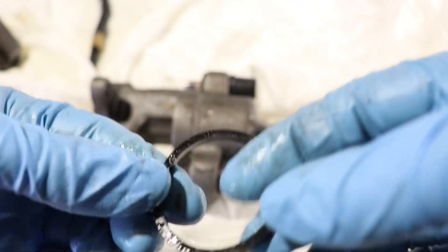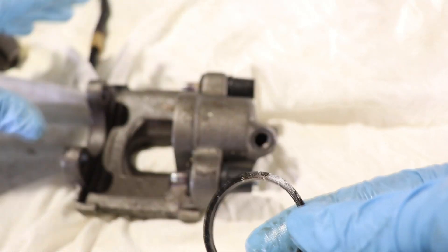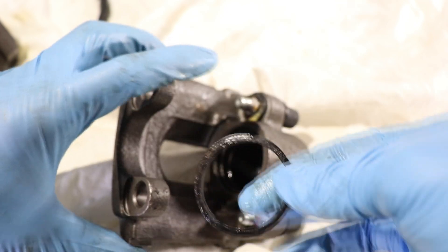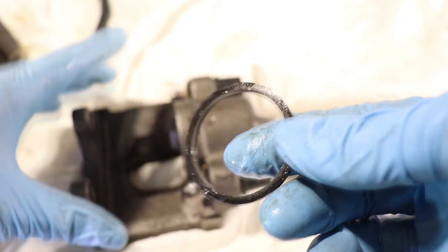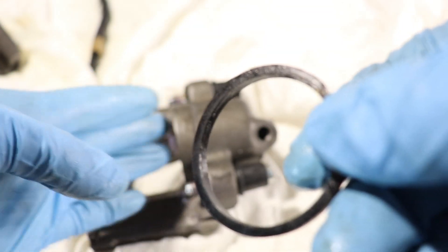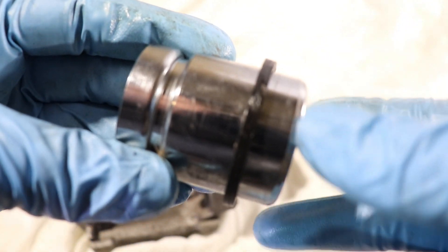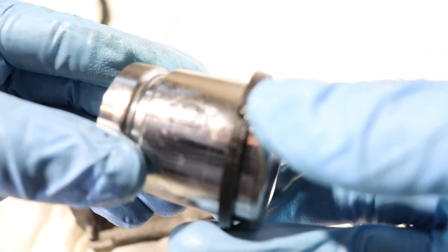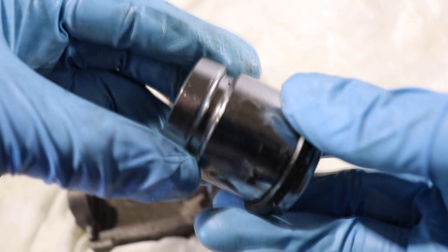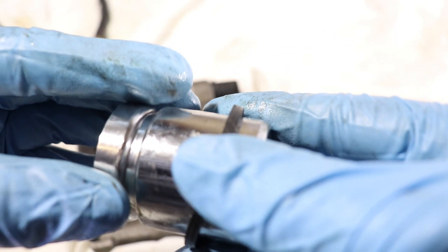This seal has a pretty big job. It prevents brake fluid from coming out of the chamber onto the brake pads and rotors, prevents debris from the outside from entering the chamber, and it's responsible for retracting the piston. When you press the brake pedal the caliper piston pushes on the pads and the seal flexes. As the piston moves forward the seal deforms, and when you let go of the brake pedal the square cut seal retracts, bringing the piston slightly backwards.